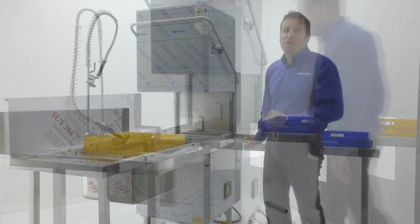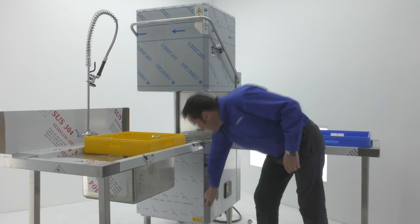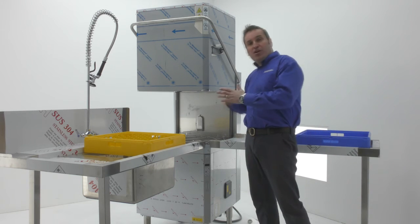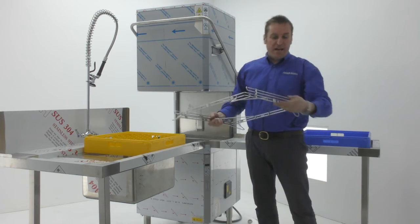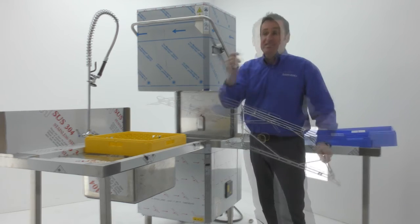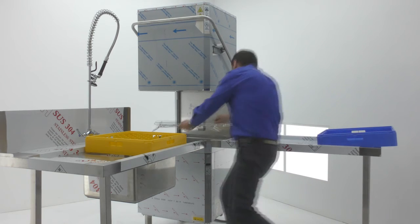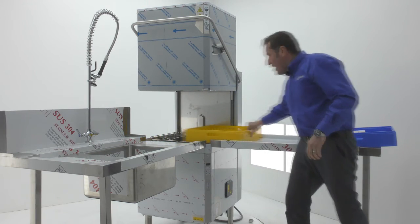I'm going to show you how we set the machine up for corner control. You can see the easy access panel — quite unique to this machine. What we need to do is set the guides up inside the machine, because it was set up for the machine going from side to side. We need to remove the guide on one side and simply put it onto this side, so we can come in this way and go out. A 7mm spanner is required for this — it's really easy. Just change it from one side to the other, put the rack back in, and the rack will go in the machine and come out the side.